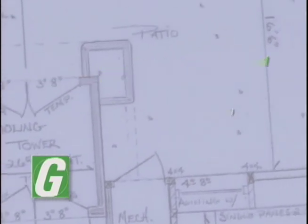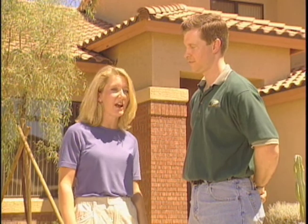Welcome back to Build a Dream. We're here at the Svahoula residence doing a diagnostic on their house to find any construction issues that might affect the comfort and utility costs of their house.